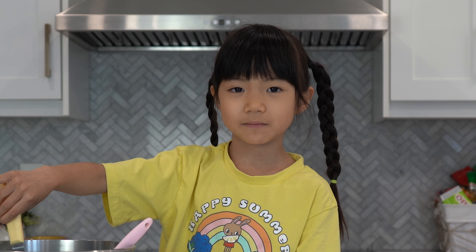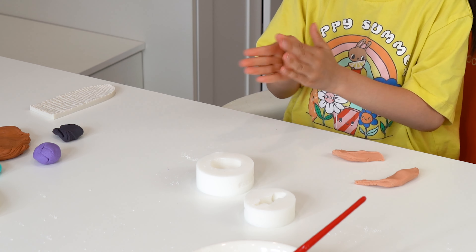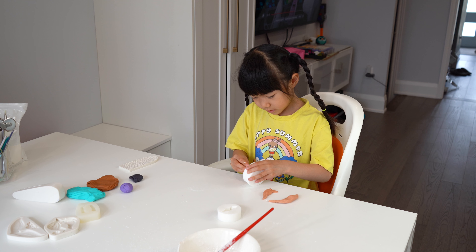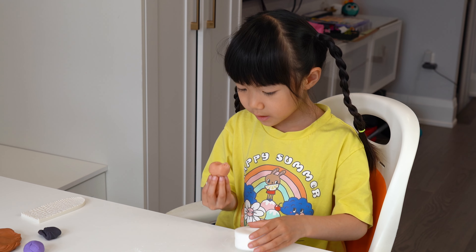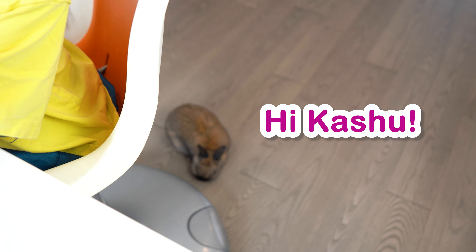First, we've got to make the mermaid. I'm using molds from Zoe Fancy Cakes — this helps make the shape of the mermaid. My mom and I mixed the colors this morning. Check out the head, it's so pretty. Oh hi, Cashew.